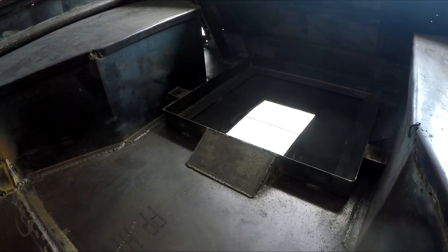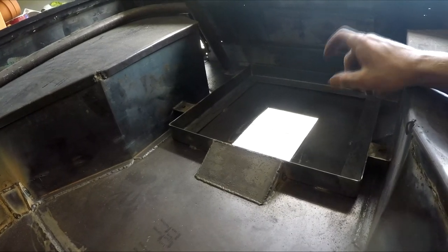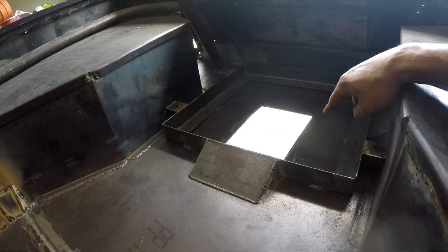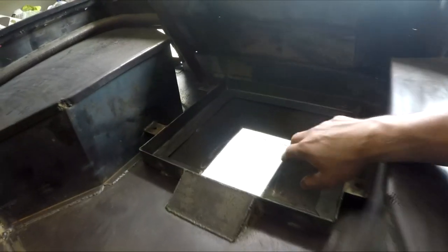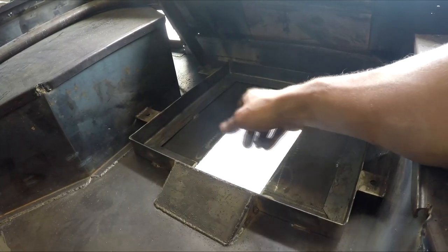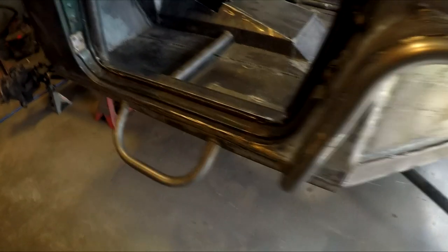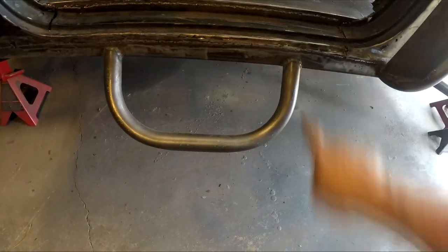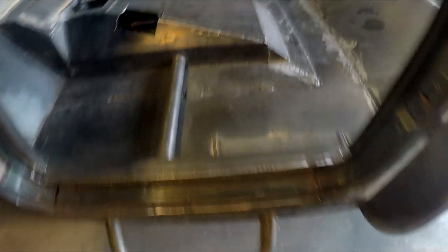I built this little fuel cell mount back here. My red eBay special fuel cell is gonna mount right here on top of this with some straps I'm gonna cut out on the plasma table. The two inlets pop underneath this piece of angle, and there's an opening underneath the Jeep so the fuel lines will run out. I also added a little nerf step on both sides that comes down about four and a half inches to give a step into the Jeep.